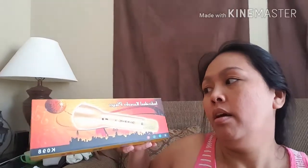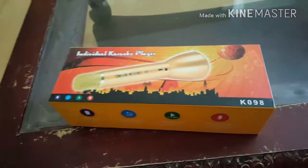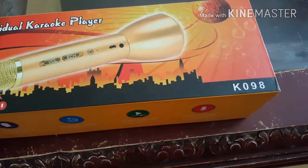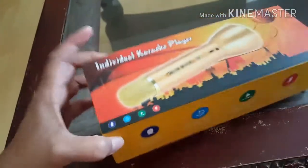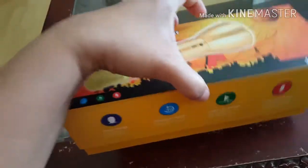These are very simple to use and I'm gonna show you how it works. The model of the individual karaoke player that I ordered is number KO-90. I'm gonna open it so you can see what's inside — it's kind of hard to open with one hand but it will work.